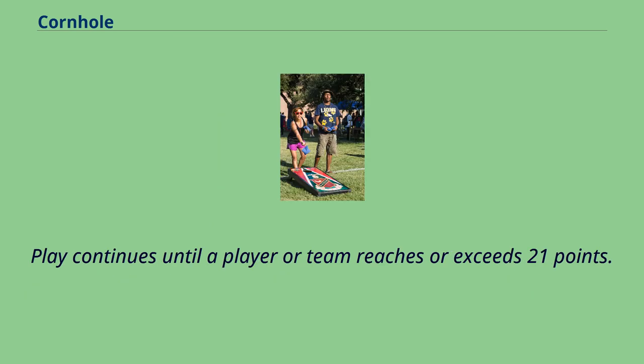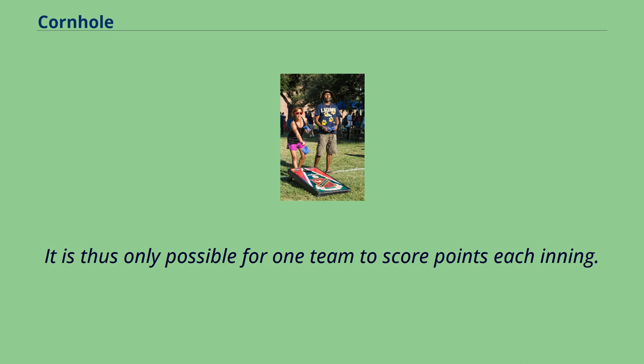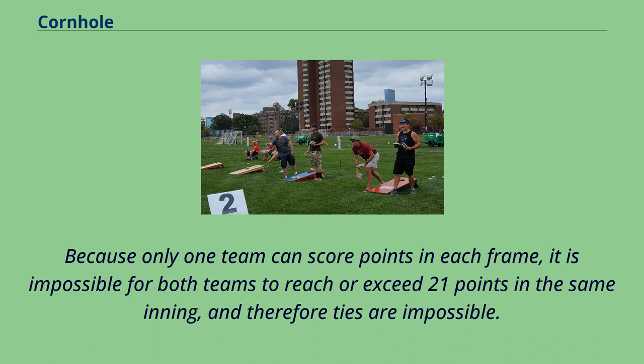Scoring is done by cancellation. Play continues until a player or team reaches or exceeds 21 points. The total score for each team per inning is totaled, and then the difference of the two scores is awarded to the team with the higher score, making it only possible for one team to score points each inning. For example, if one team scores seven points and the other scores five, five points cancel out and the first team scores two points. Because only one team can score per frame, ties are impossible.